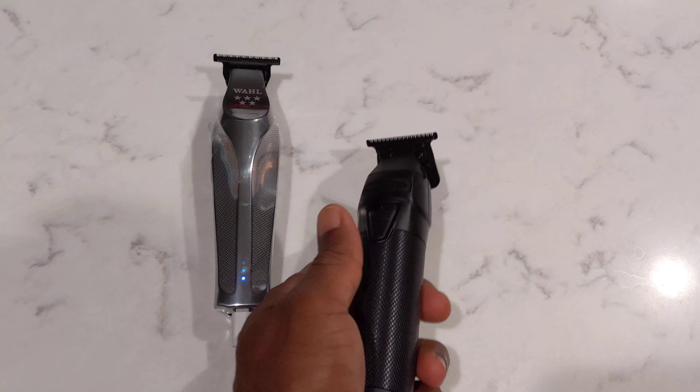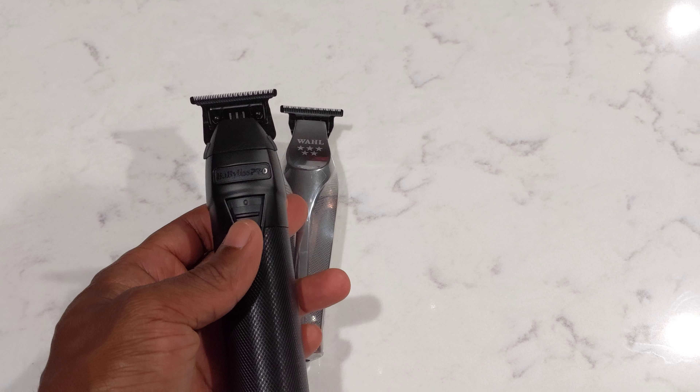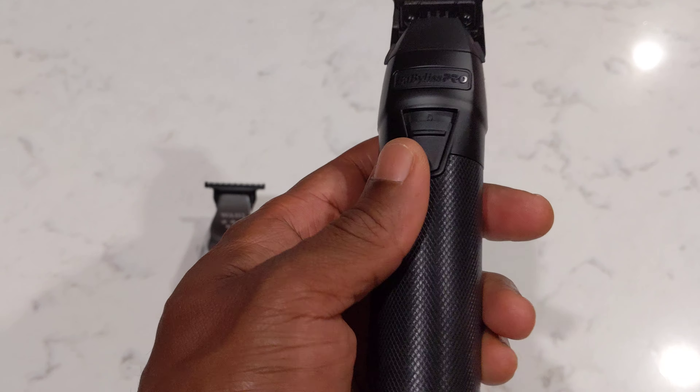Then I came across this device here. Over here you have the Wahl, this is the Hive Vise, and this is the Babyliss Pro FX1.